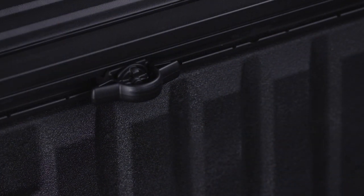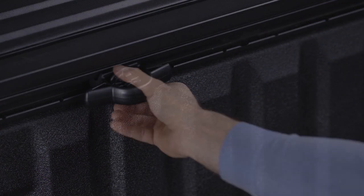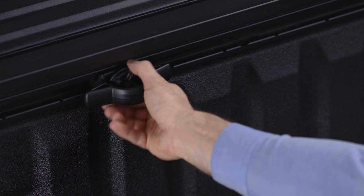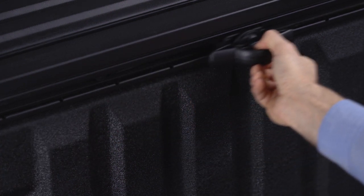The bed rail tie-down system uses two adjustable cleats on each side of the bed to help you secure your cargo. Locate each cleat, then tighten it into one of the side rail positions and you've got a secure tie-down loop. To move the cleat along the rail, turn the nut several times counterclockwise, pull outward, and slide the cleat to the desired side rail position.